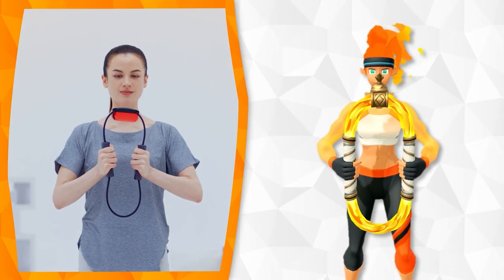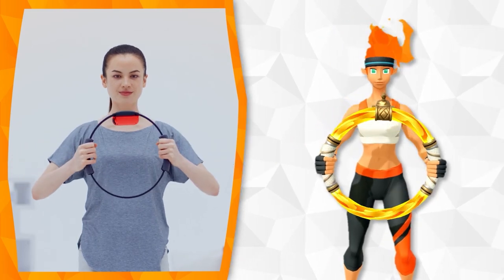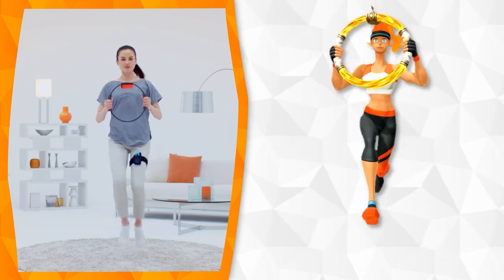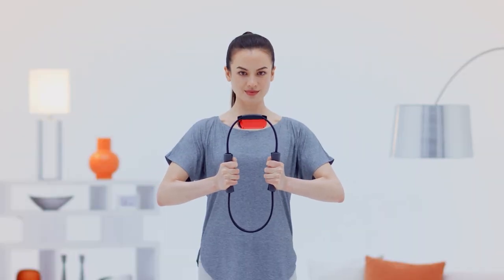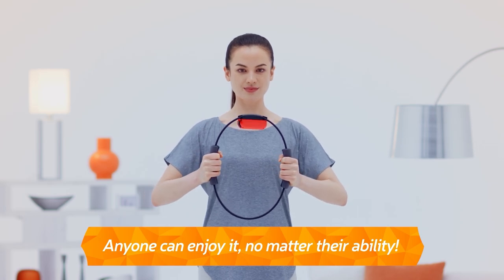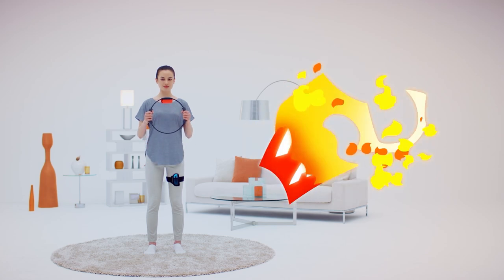You can press it in hard, pull it, and move it around. It will be a great companion to support you on your journey. If you're good at exercise, you can put some real strength into it. If not, don't worry. You can change the settings to suit your ability. Ring Fit Adventure can be enjoyed by anyone.